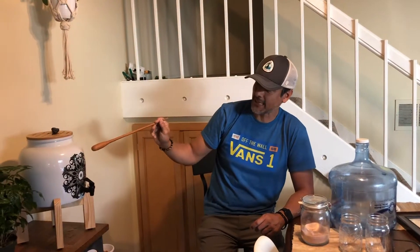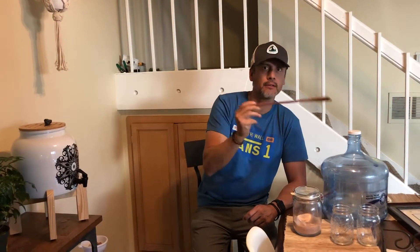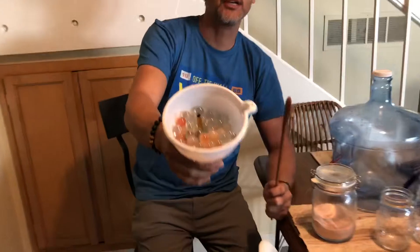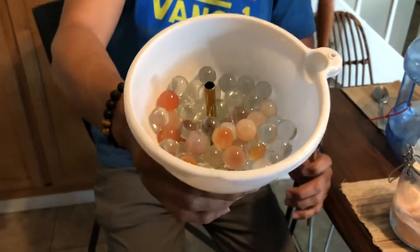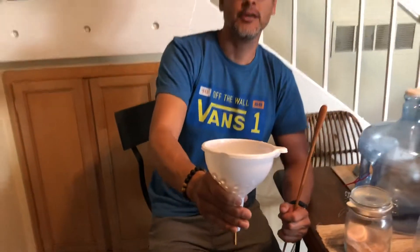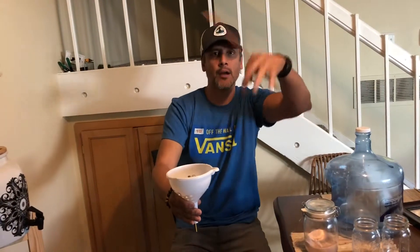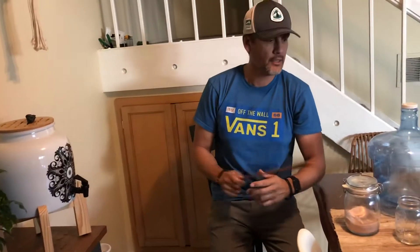Before putting it in this container, I actually dumped it back and forth between two containers three times. Then the fourth time I put it in here, which also has marbles and crystals. I put the straw here to clog it in and make sure the water goes around and through the marbles to restructure the molecules.